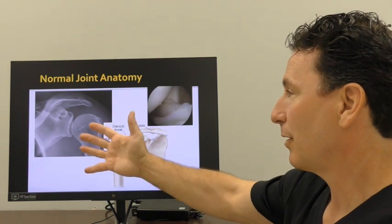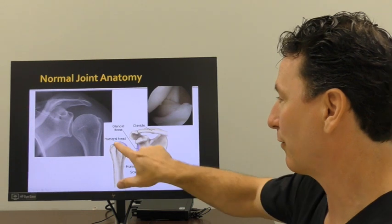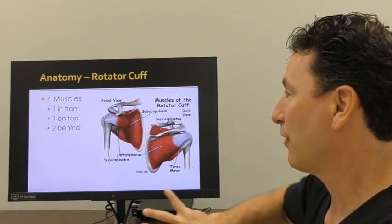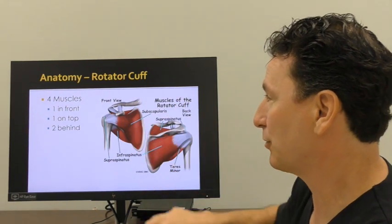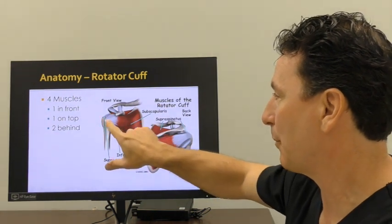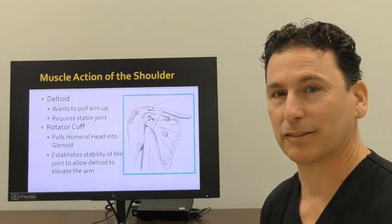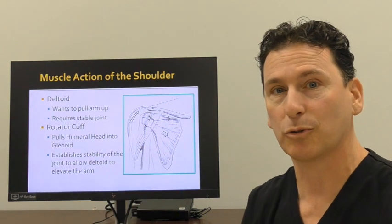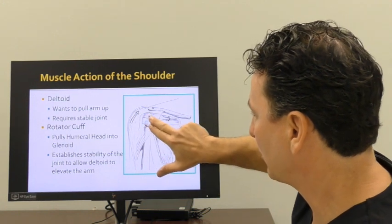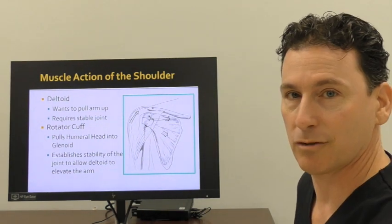This is a normal shoulder. There is space between the ball and socket, and the ball is centered on the socket. Cartilage covers the bones that allow the joint to function normally. The rotator cuff are four muscles that are the deep muscles of the shoulder. They help to control strength, function, but more importantly, stability — they keep the ball centered on the socket. This natural muscle balance between the rotator cuff and the outer deltoid muscle are necessary for shoulder motion to occur. The rotator cuff must compress the ball against the socket and allow the deltoid to power the arm to restore stability and function of the shoulder joint.